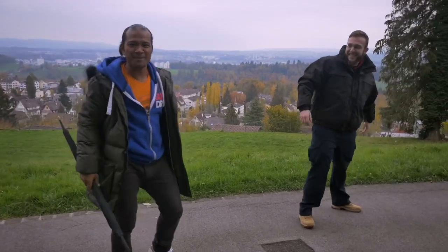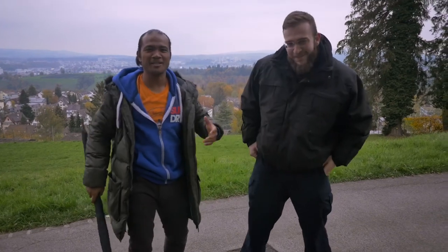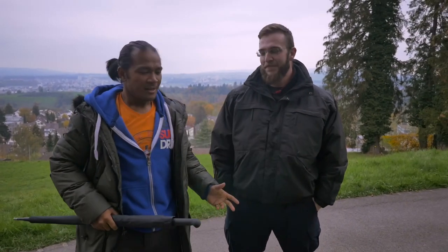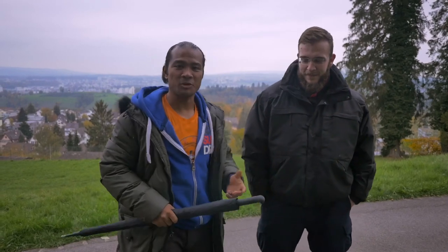Okay guys, my name's Master Alex. This is my student, Marvin. So we're just giving you a scenario on how to use an umbrella. In a situation like this — of course, that's not going to happen in real life. It's just a show to show you what you can apply in the Screamer technique.